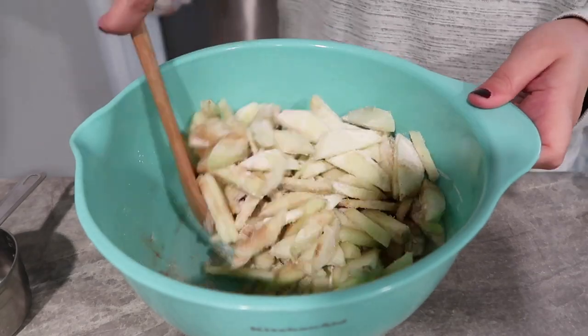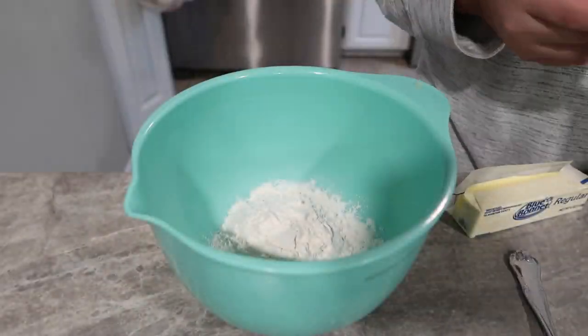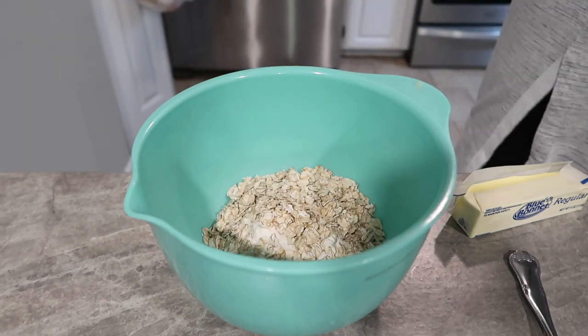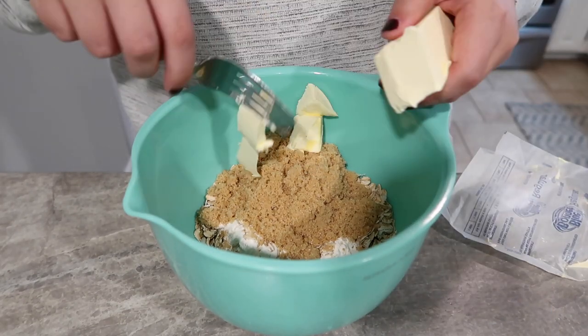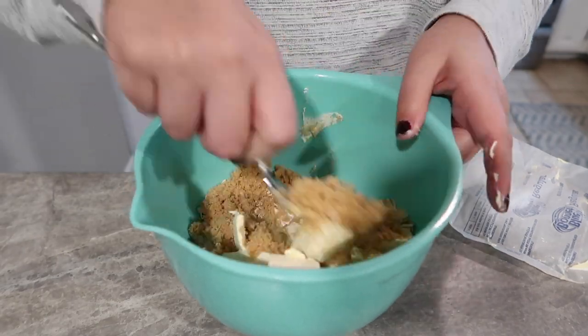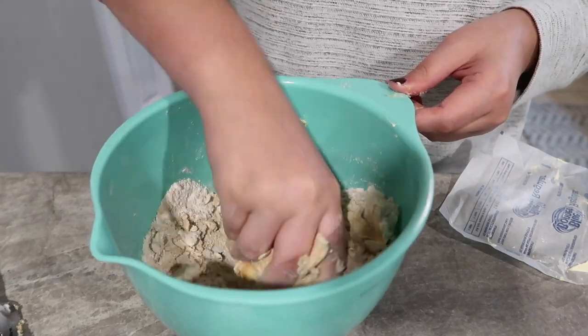two tablespoons of flour, and about one teaspoon of cinnamon — I definitely probably used way more cinnamon. Then for your topping you're going to use a half a cup of all-purpose flour, a half a cup of oats, three-fourths cup of brown sugar, and then about a half a cup of cold butter, and you're going to mix it together. I use my hand but you can also use a fork.